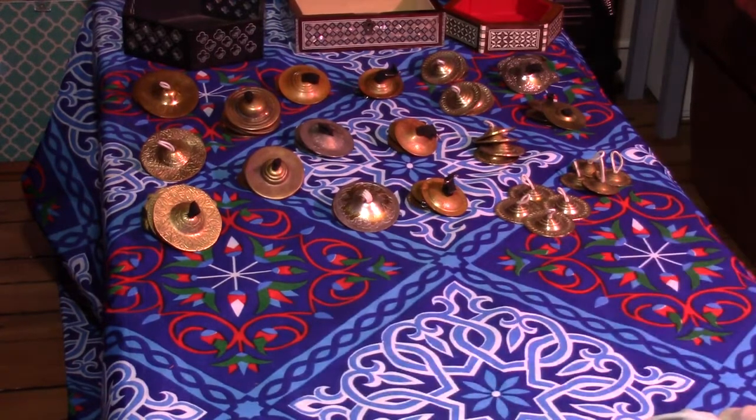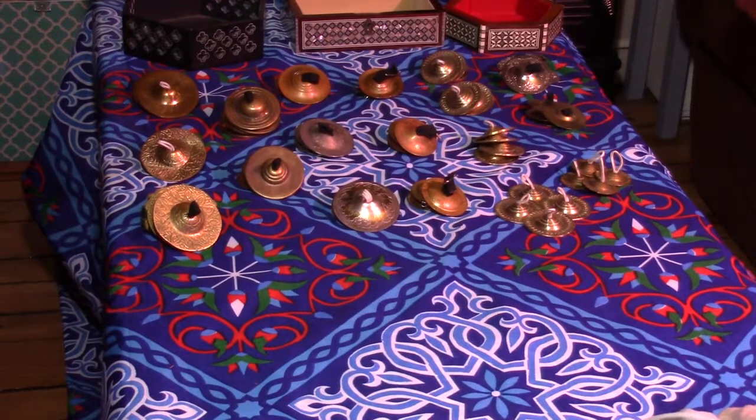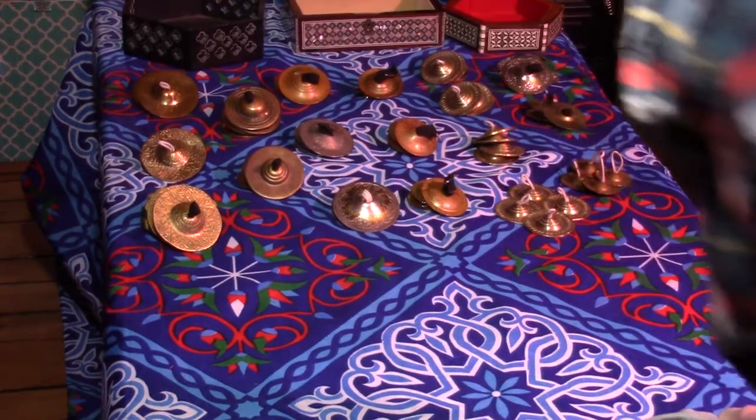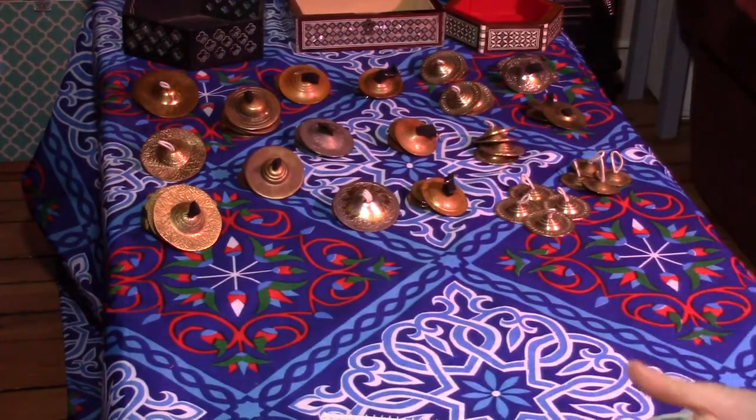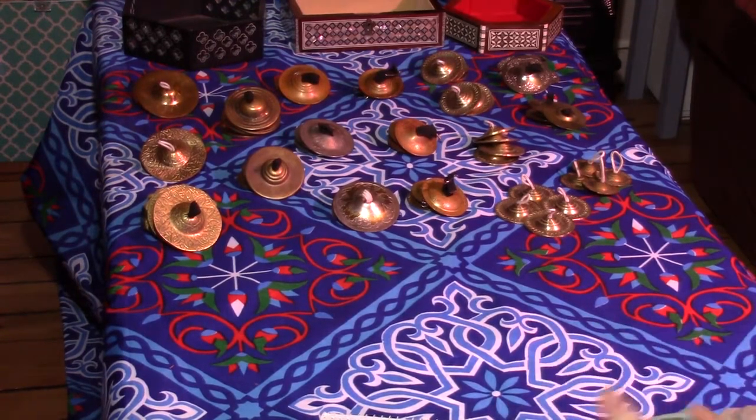I have a variety of cymbals here. When you're going to pick out finger cymbals to start playing, you want to pick something that you like the way it sounds — that's the most important thing right now. The second most important thing is that it feels comfortable in your hand and you're not intimidated by it. If you like the way it sounds, you'll be more likely to practice, and if you don't like the sound, you'll tend to avoid practicing.